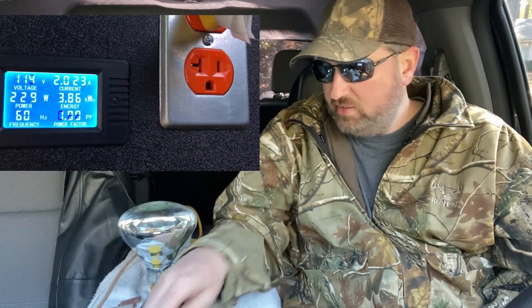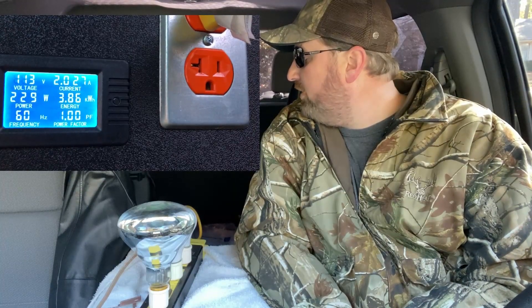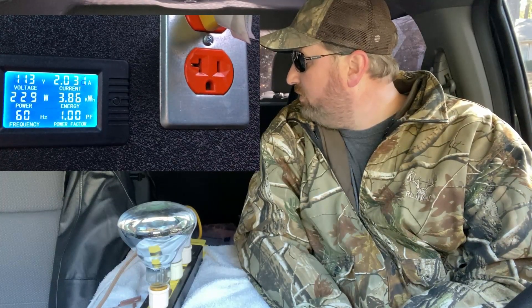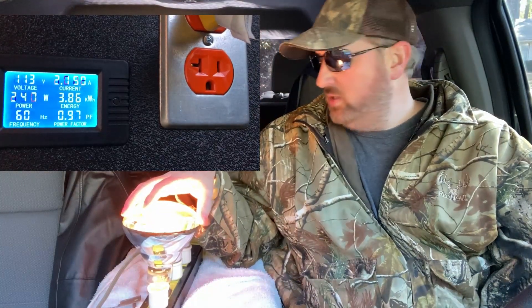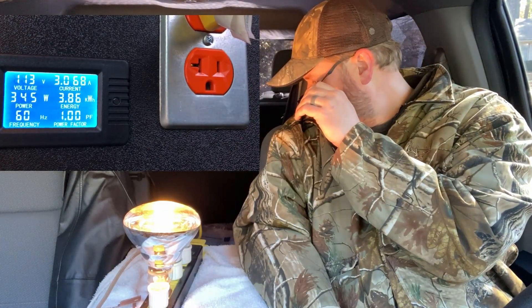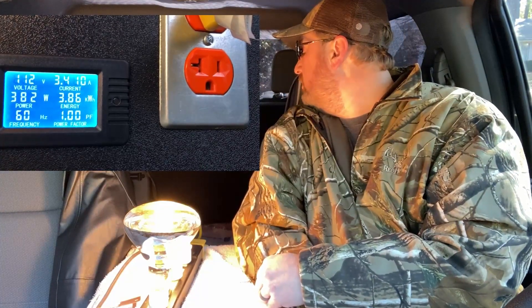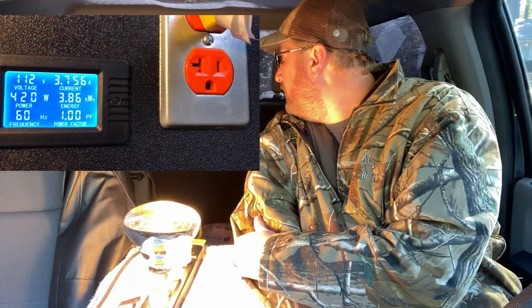On these inverter tests I like to get right to the load test. Right now I've got a 250-watt heater connected — it's showing 229 watts on the meter at 113 volts. Those heaters are rated at 120 volts, so that's why we're seeing slightly less than advertised wattage. Next I add a 125-watt heat lamp, which reads 344 watts total, then another light bulb brings it to 382 watts.